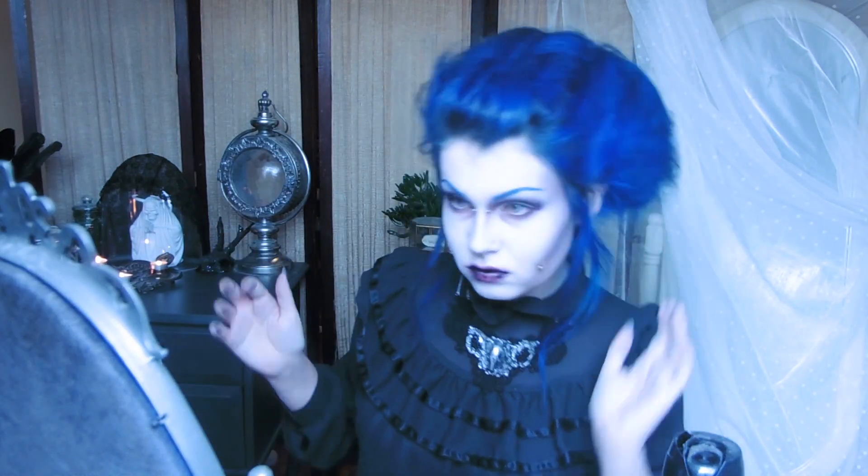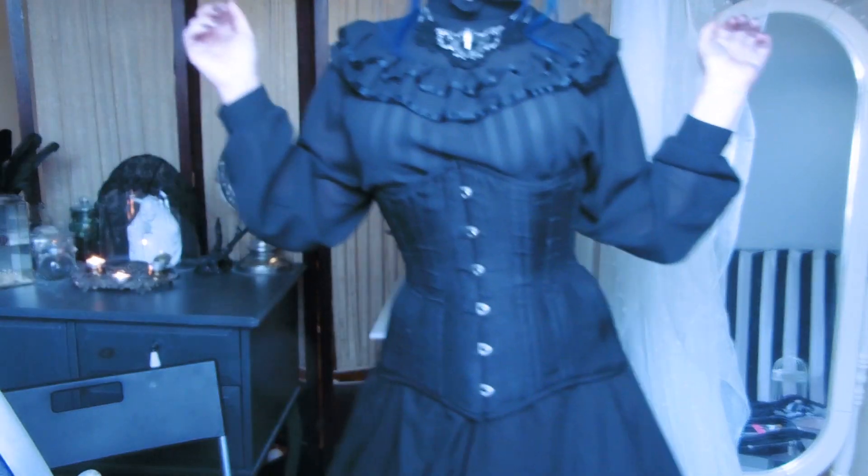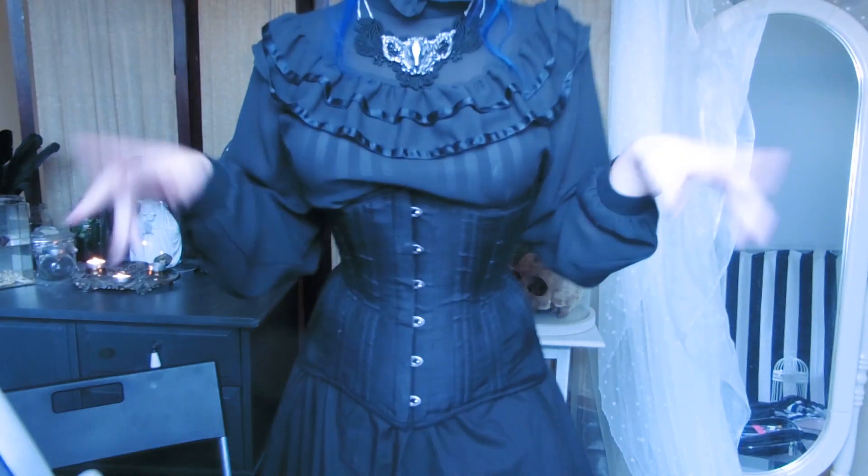I also pulled on my hair a bit in the back to make it a bit more loose. Heat up your curling iron, and while you wait for it to heat up, put on your corset and dance around a little.